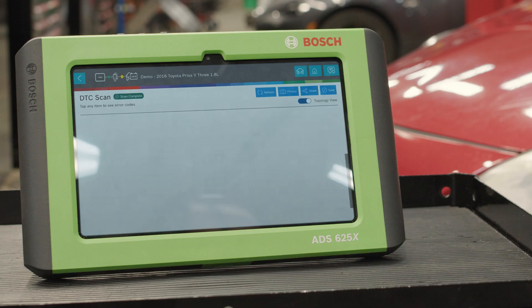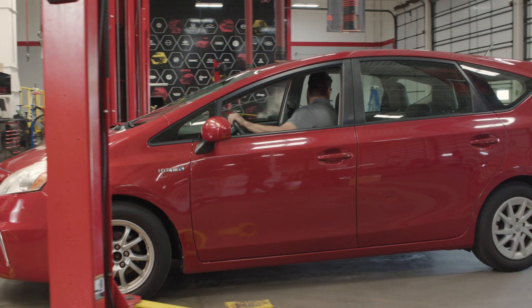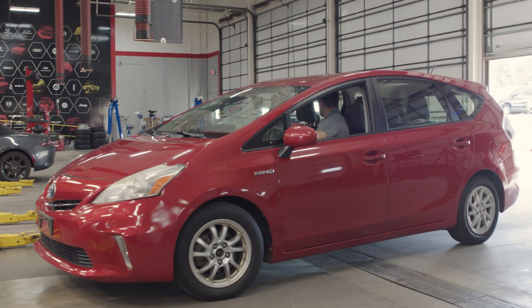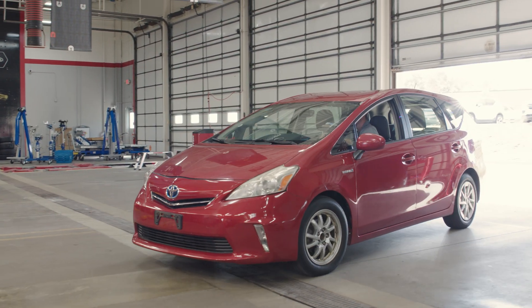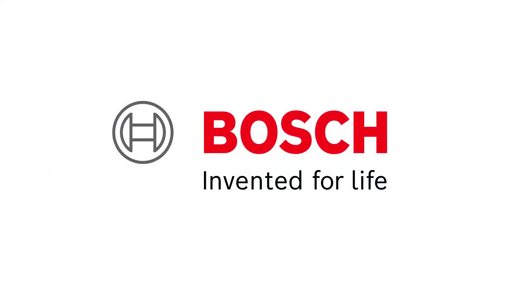We'll perform a final post scan with rapid DTC scan from our diagnostic scan tool to ensure no codes are present. Then we can get this vehicle back to the customer. And that's how Bosch solves a brake pad replacement during a routine inspection. Bosch, the global leader in the automotive aftermarket, providing solutions for every shop.